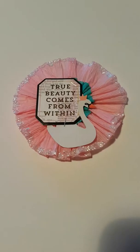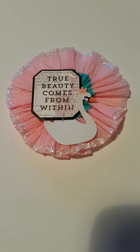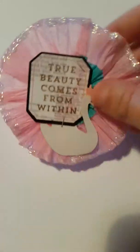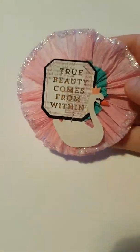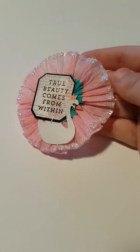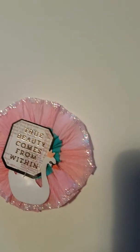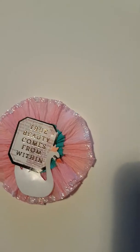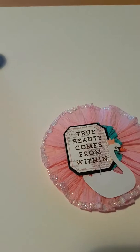This is number 14 of the 100 things challenge. I made some glitter rosettes using crepe paper. This is the first one - I used pink and then this teal colour, and then I stapled on a swan and this little saying. For the glitter I used this one for the edges.